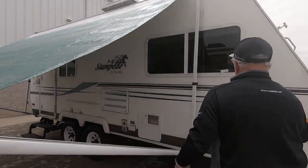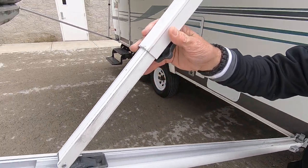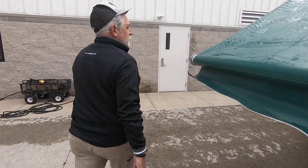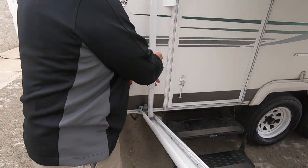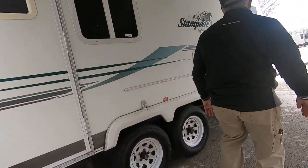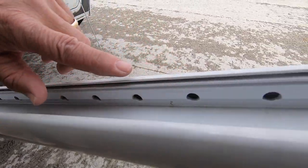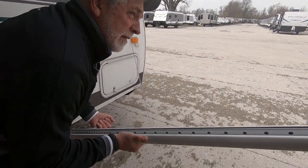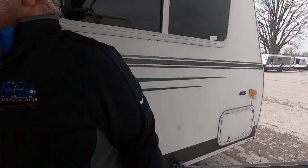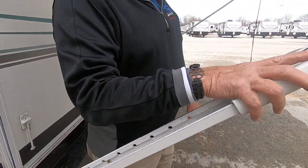The next thing you want to do is run these arms — loosen those so that it'll slide up and latch into place there. We're going to do the same thing on the other arm. That's why it's nice to maybe have two people doing this. Now we're going to go underneath it. You have this little handle here, and you have all of these notches all the way up through here. There's a handle on each end, so you push that up to whatever height you want, then latch this back in here so it locks into one of these little holes. And there's your awning.